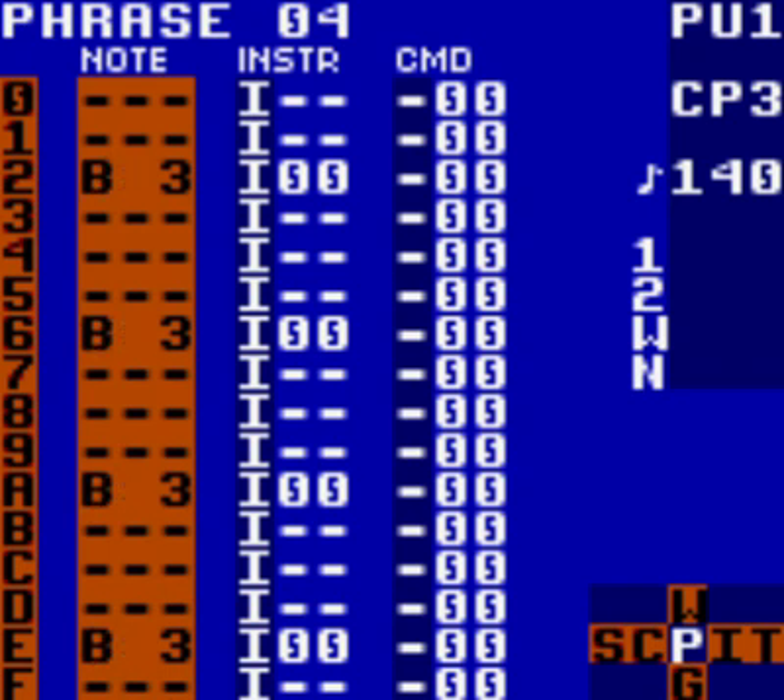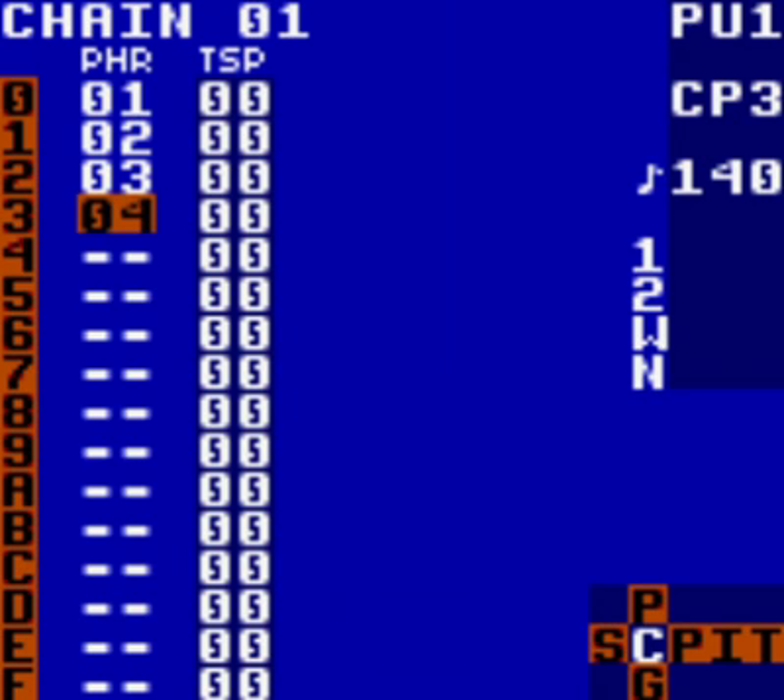Now you can hear the bass line progressing, and at last you can hear something remotely musical. What we'd really like to do is give that bass line a little more bass. So just listen to this — just hit start.